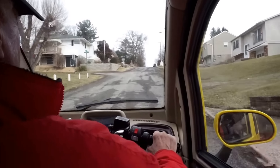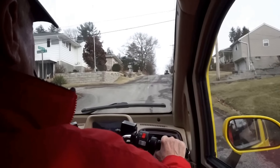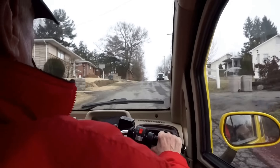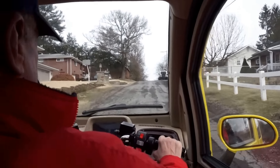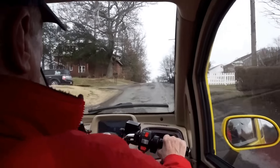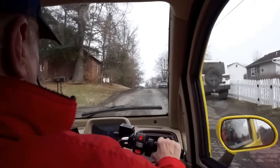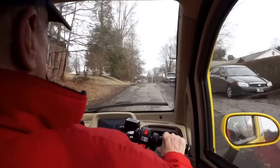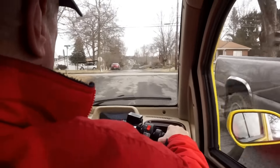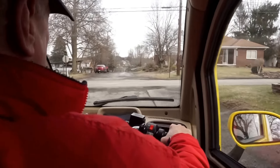This is a rough patched up road. The snow plows have torn it up, but it's a good demonstration for climbing. So here we go.